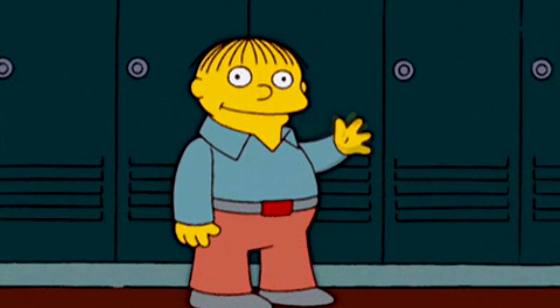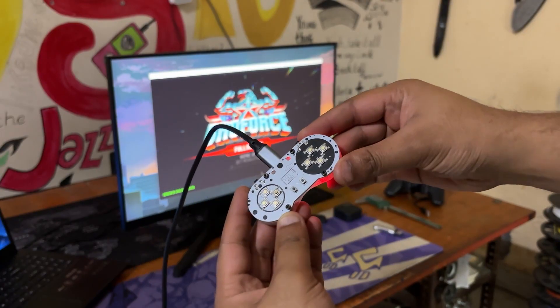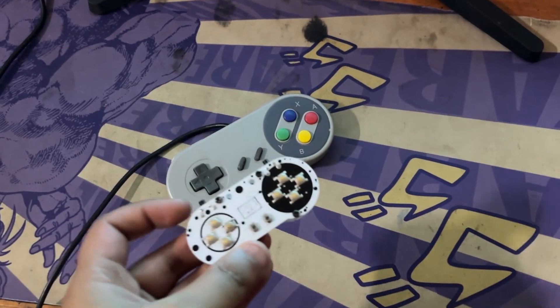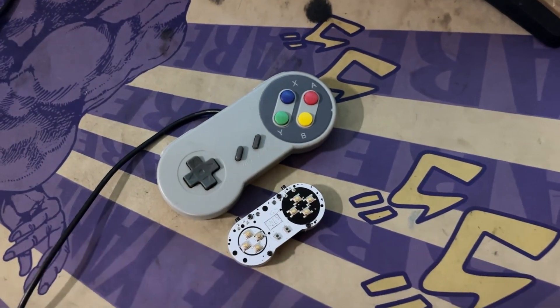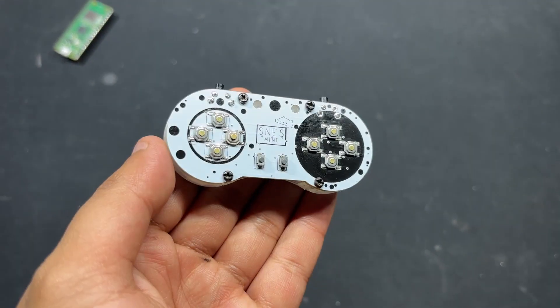Greetings everyone and welcome back. Today I've got something fun and tiny to share: the Pocket SNES, a miniaturized version of the classic SNES controller built entirely from scratch using custom PCBs and a 3D printed enclosure.